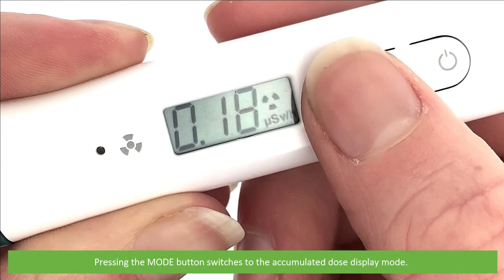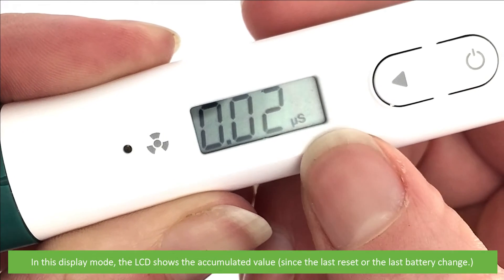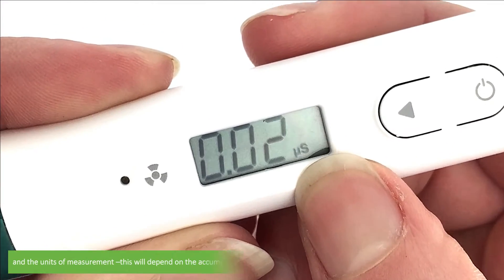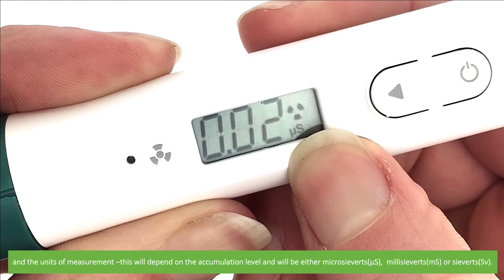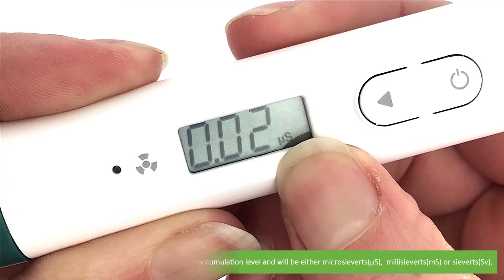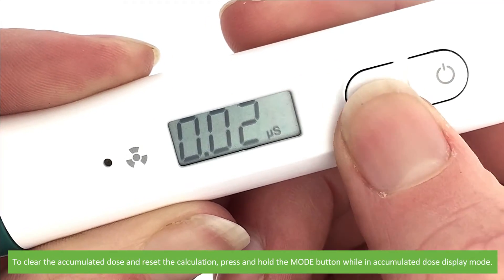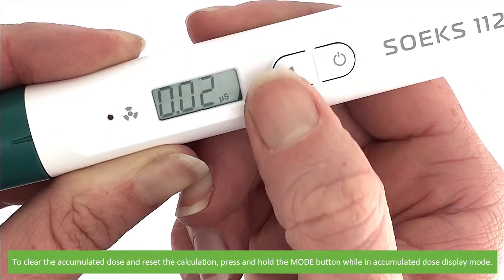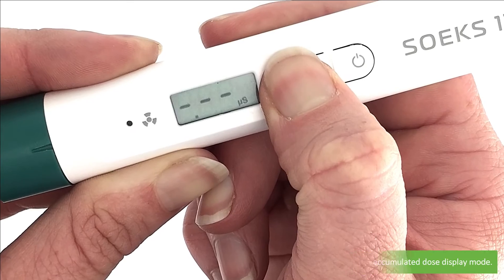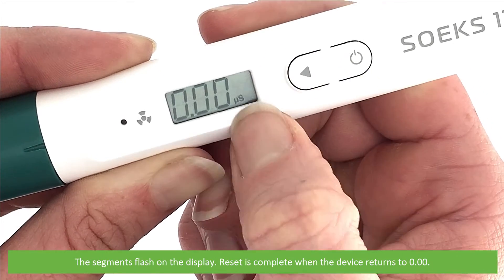Pressing the mode button switches into the accumulated dose display mode. In this display mode the LCD screen shows the accumulated dose value and the units of measurement. This will depend on the accumulation level and will be in either microsieverts, millisieverts, or sieverts. To clear the accumulated dose and reset the calculation, press and hold the mode button while in accumulated dose display mode. The segments will flash on the display and reset is complete when the device returns to zero.